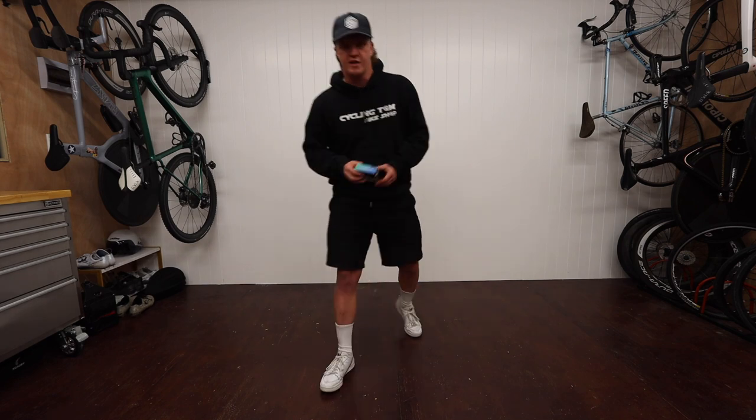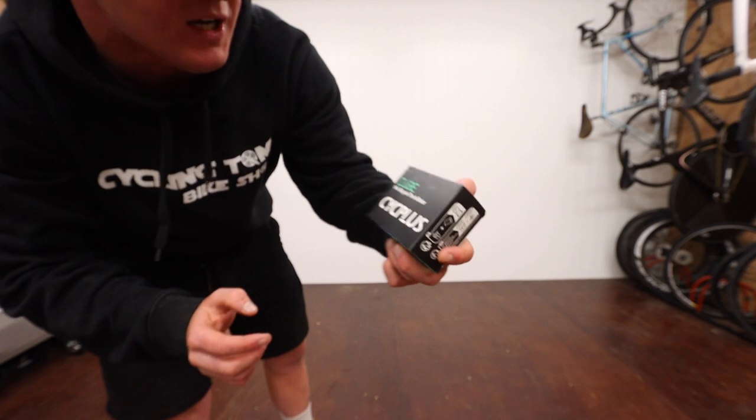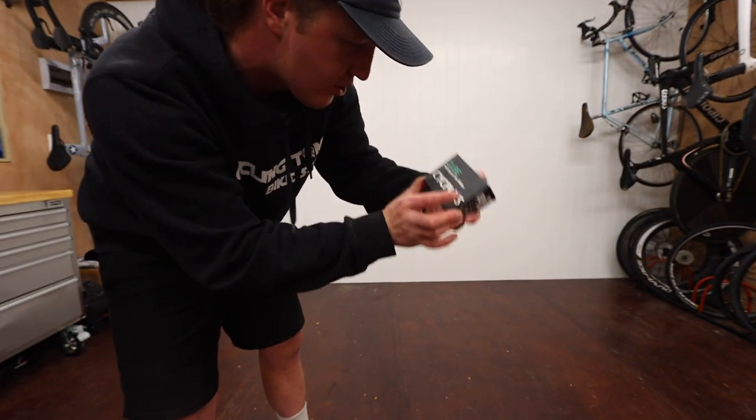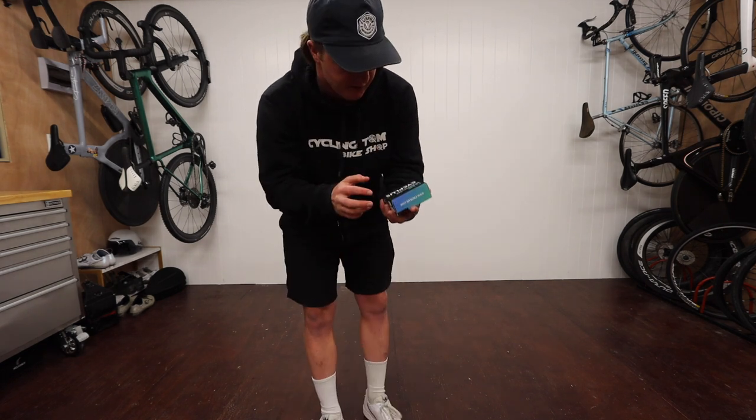Hey guys, I'll give you some tips and tricks. Welcome back to another video. The company has sent me this pump here. It's called the Cube Psych Plus Mini Bicycle Tire Inflator. I'm going to try it out on my ride tomorrow, but I thought I'd kind of unbox it and have a look at it.